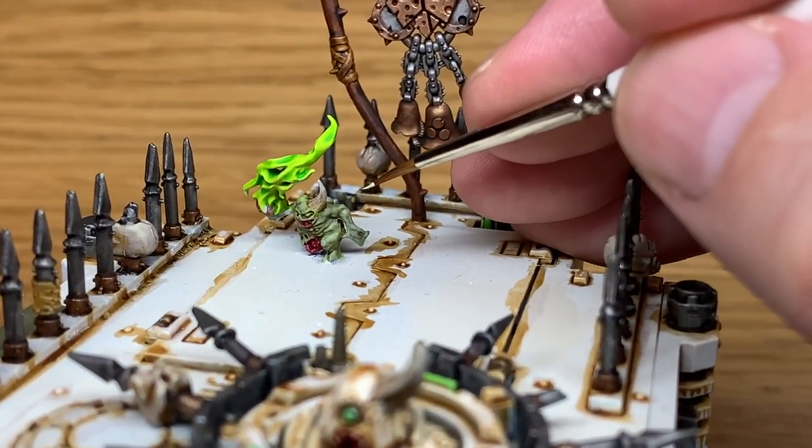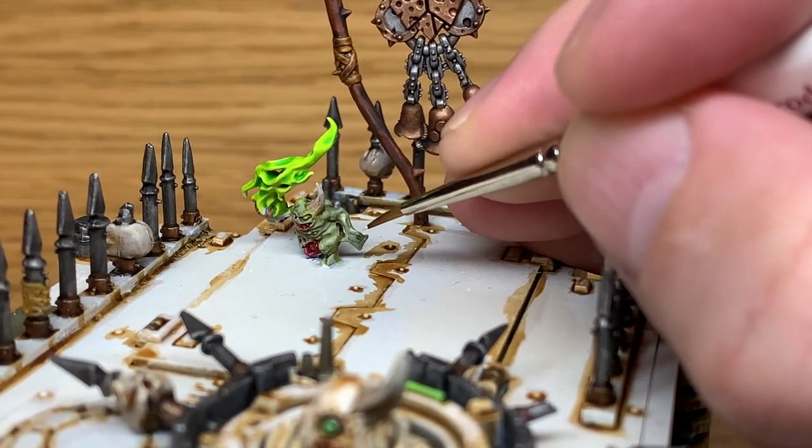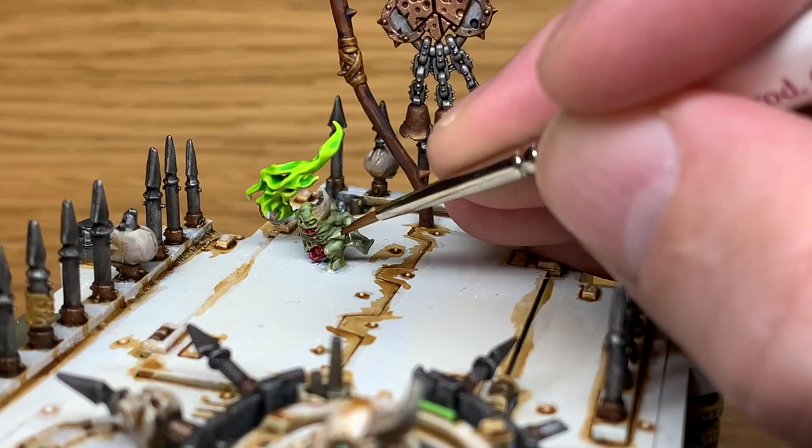Now we've added a little bit of Vallejo White to the Nurgling Green. I'm now going to start highlighting the skin, thinking about where the light is going to be catching it and mainly highlighting those areas.